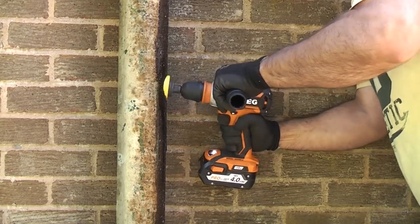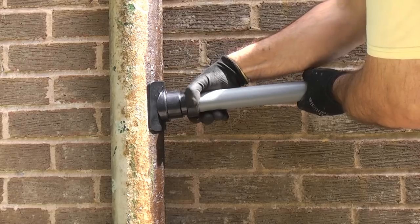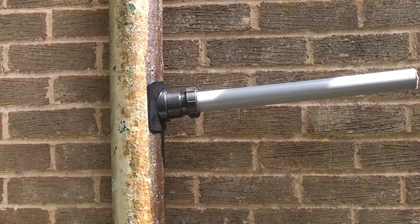In this video we're going to cut a hole in a cast iron soil stack so that we can connect a waste pipe into the soil stack using a mechanical boss. I will cover that in a later video.